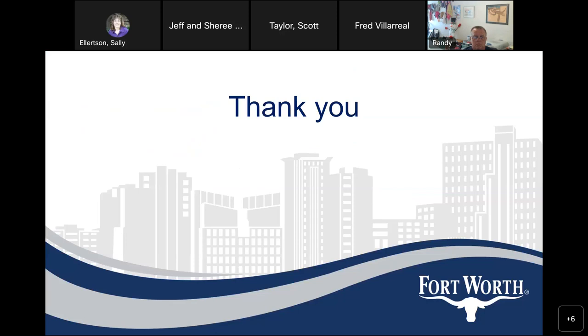Thank you all for your participation and for listening. I'll now take questions. If you have a question, jump right up.